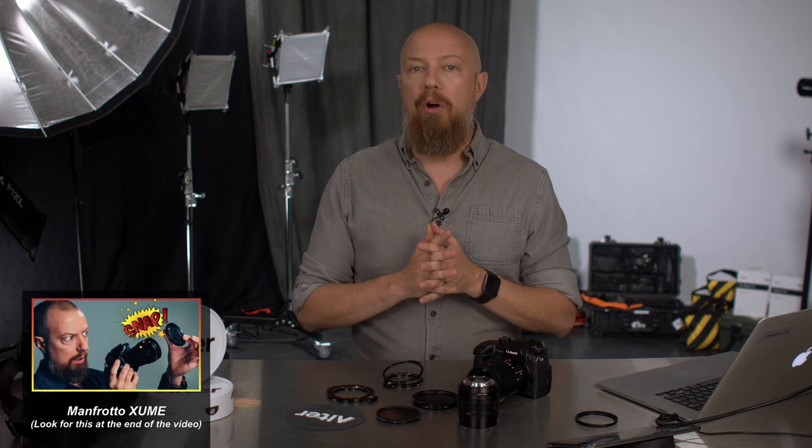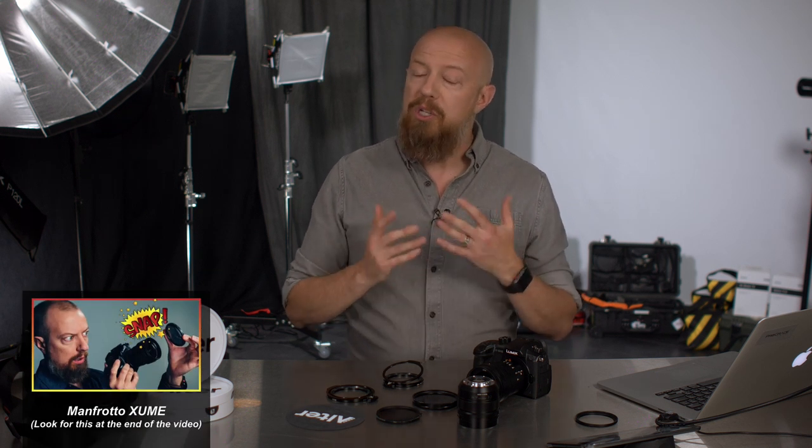I've looked at other filter systems in the past. There's something called Zoom from Manfrotto, which I've used and quite like, but I have to be honest — the magnetic gripping on there is not as strong as I'd like it to be. And while I have never lost a filter or broken a filter, I've come a little bit too close for comfort on that.